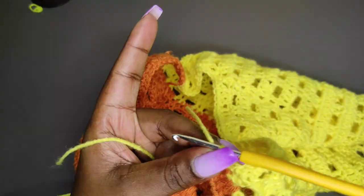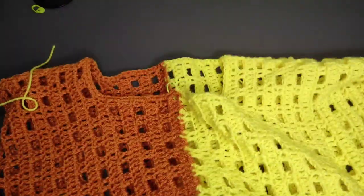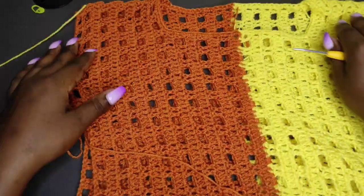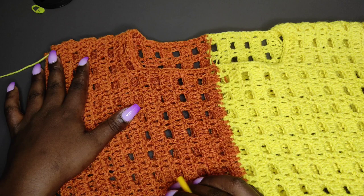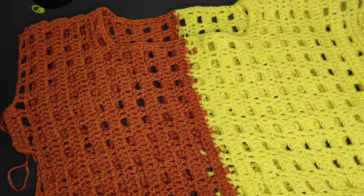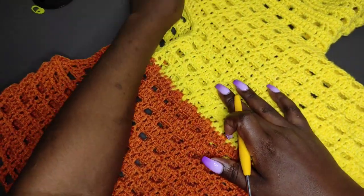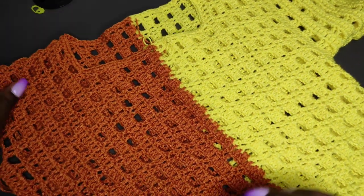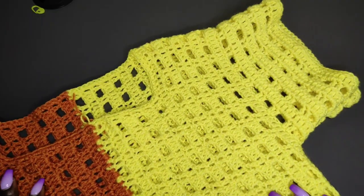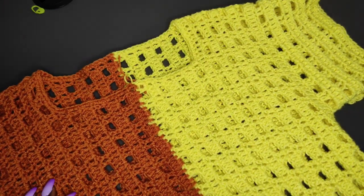Once you are done with the edging at the top part, you will be done with the top — that is, after you are done with the other sleeve on the other side. Thank you so much for sticking around to the end of the video. If you liked it, kindly leave a like, a comment, and share. If you are not subscribed, please subscribe, and see you in the next tutorial. Remember to tag me in your recreations on my Instagram page and TikTok. See you — thank you!